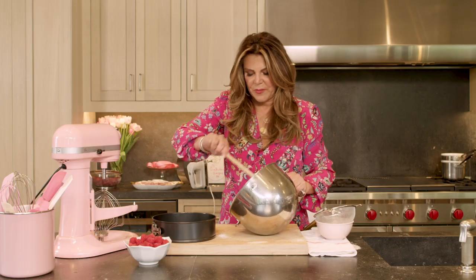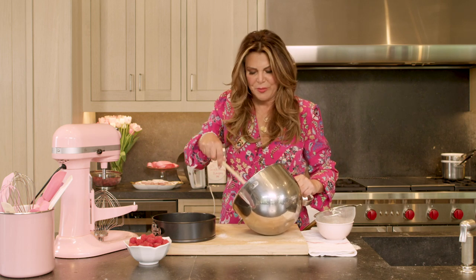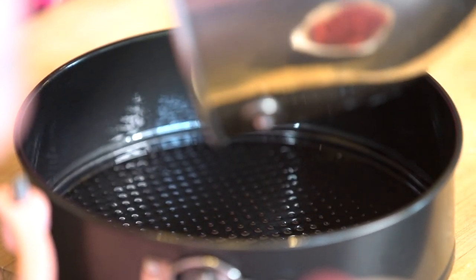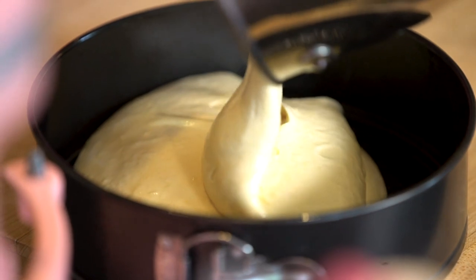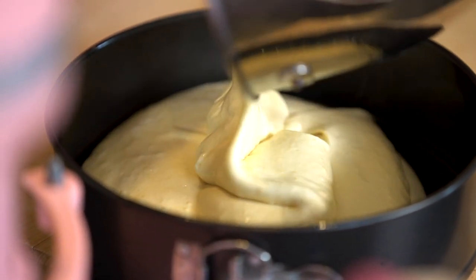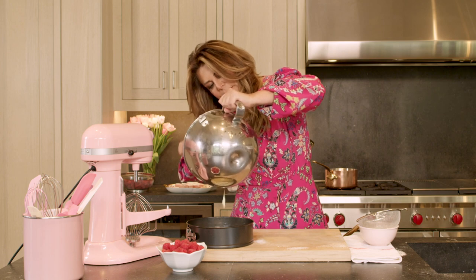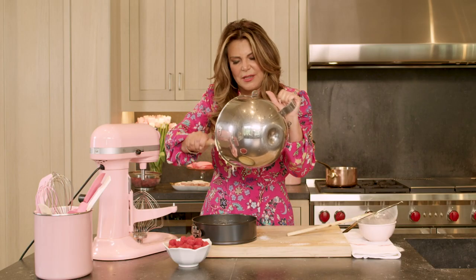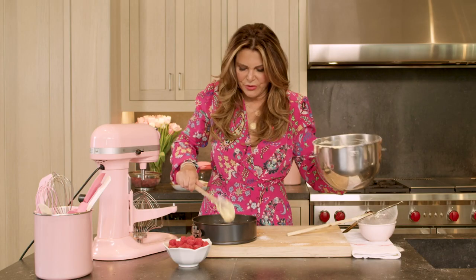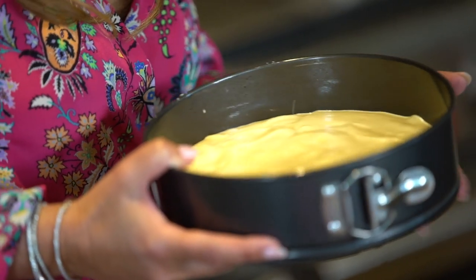So now I have a greased pan next to me and I'm gonna transfer the batter and bake it real quick. It doesn't take long to bake because you want the genoise to remain very light. I'm gonna bake it at 350 in a convection oven for between 20 and 30 minutes — it all depends on your oven. Best is to use a removable bottom pan.